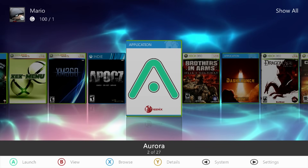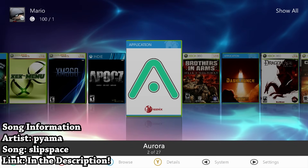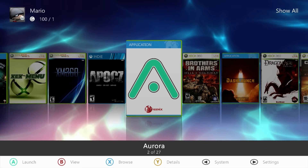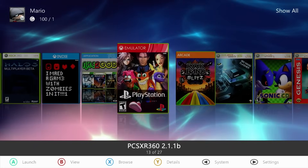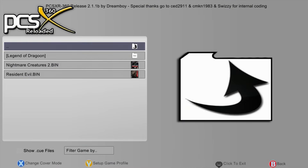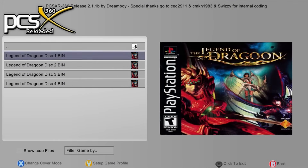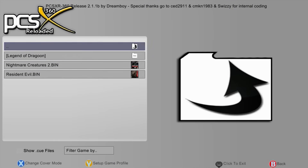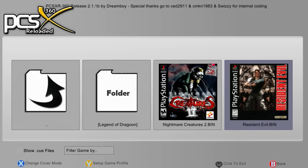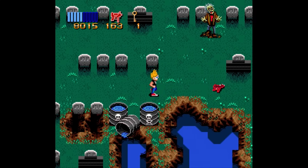Hey, what is going on everyone, it's me Mr. Mario, and in this video we are going to be revisiting the Xbox 360 and taking a look at another emulator. I had previously done a video covering the original PlayStation emulator, and while it has its shortcomings, it's a cool look at what's available. This video is going to be showing you how to download, set up, and run a Super Nintendo emulator on the Xbox 360.